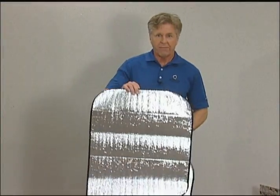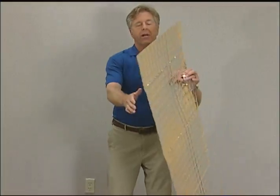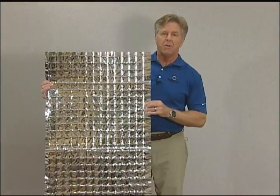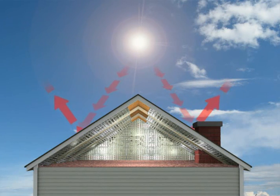Similar in concept to a reflective foil car shade, Enerflex Radiant Barrier is reflective metalized film insulation that blocks up to 96% of the sun's radiant energy from collecting in your attic through the roof.